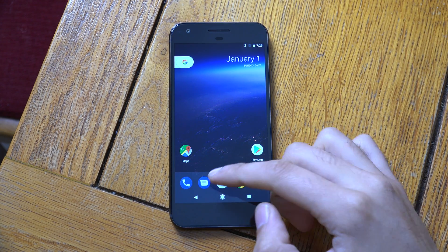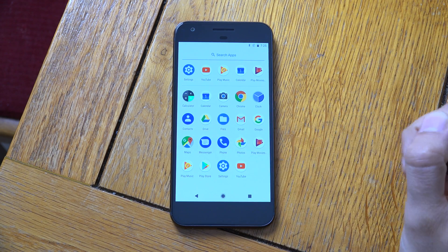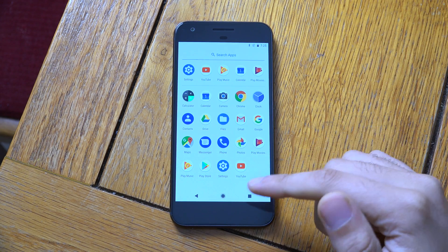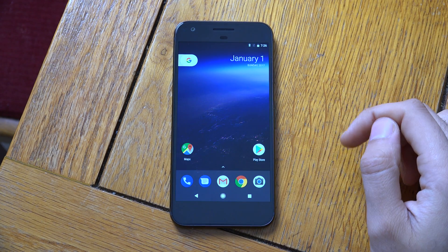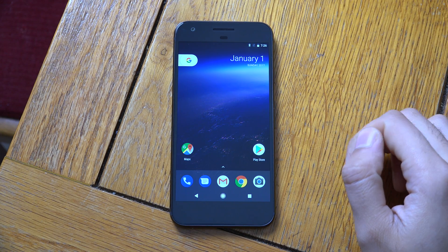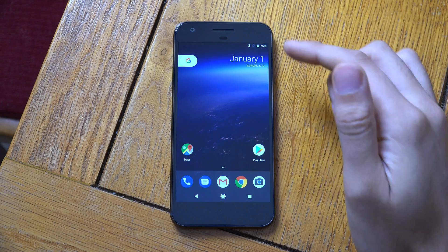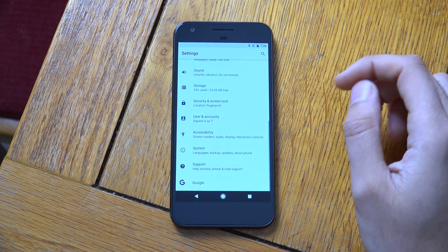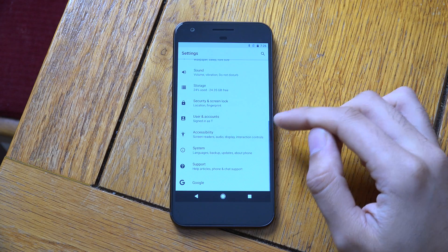So we can have a look here at the main changes. Straight away you can see we're getting black now for the navigation buttons when you go into the app drawer, which shows a nice little touch. I think this wallpaper is also a little bit different as well — it wasn't there before.